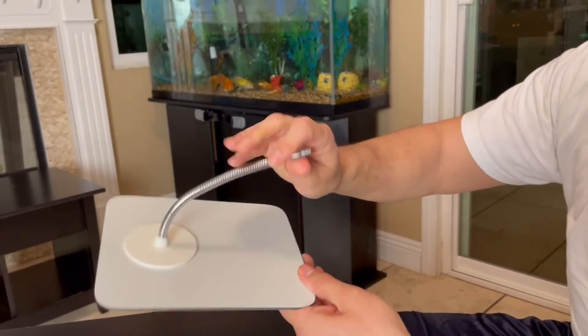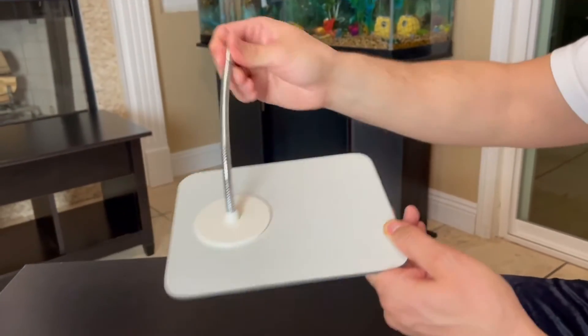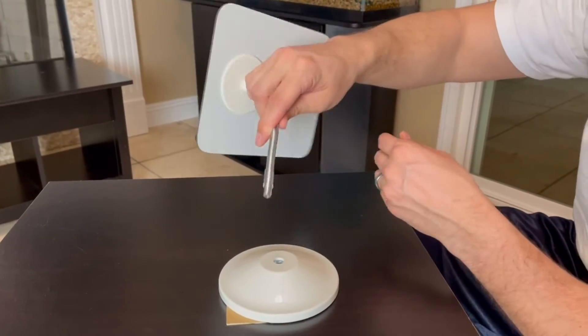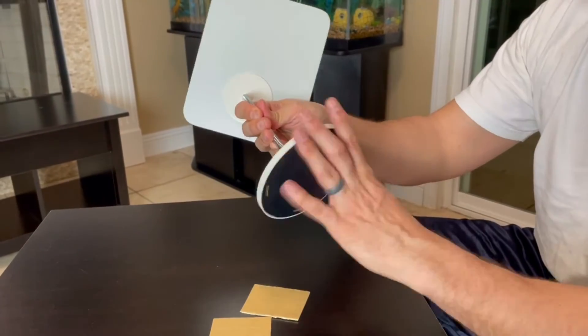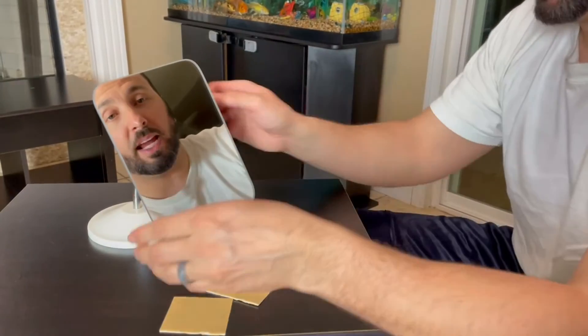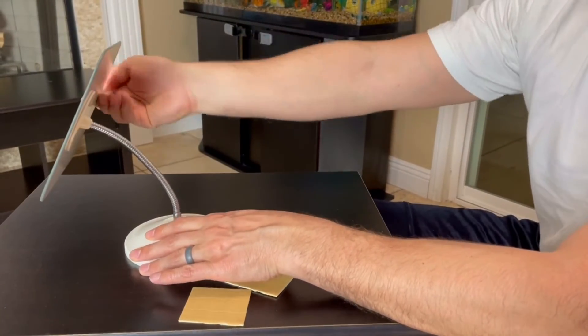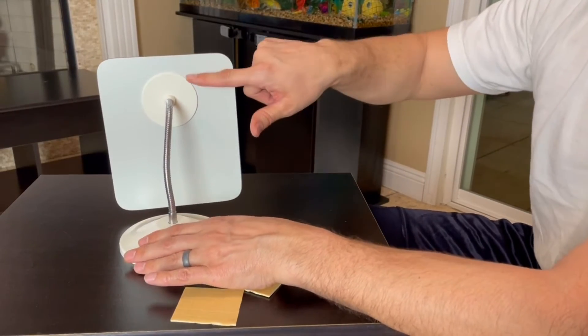This is the gooseneck right here on the back, and as it says it does 360 degrees. It has a thread so you can screw it in. Once assembled, you can do a full 360 all the way around just like so.